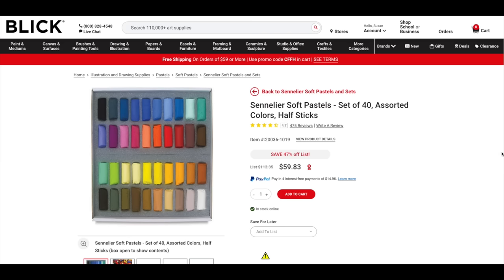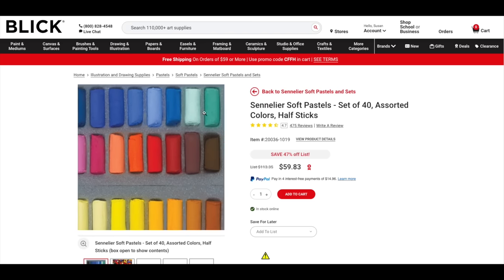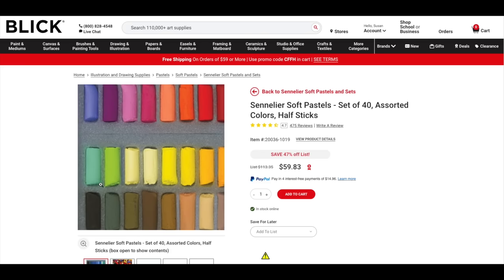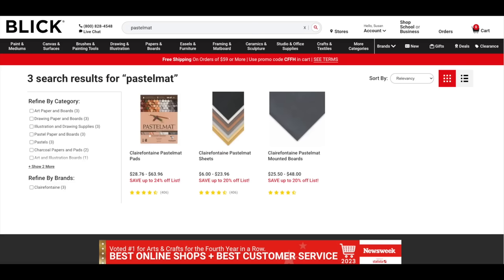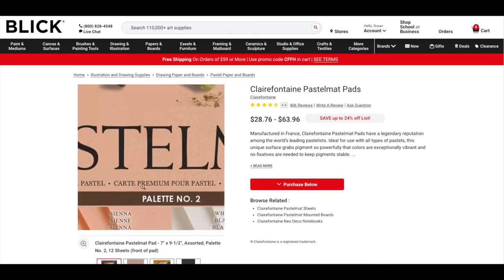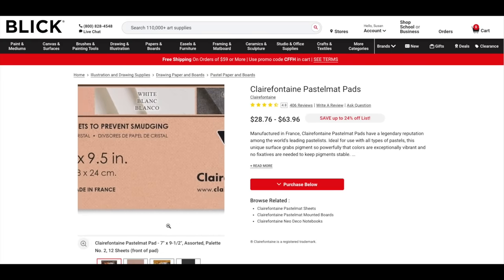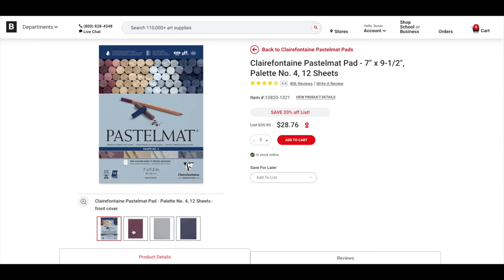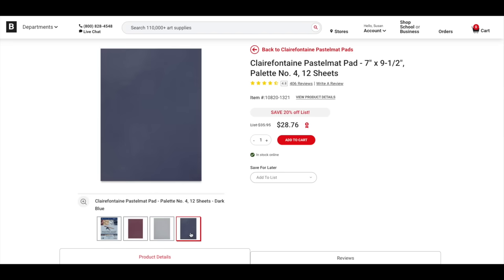Here you can see this 40 half-stick set. I am particularly drawn to the gorgeous vibrancy of the colors in this set. I've used it for multiple paintings. The surface I used is called Pastel Matte. I love this surface. You can buy it in individual sheets, but I always like to buy the pads. They come in different colors and have protective glassing sheets between each page. I used a deep blue color from a pack that also includes burgundy and gray.